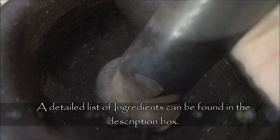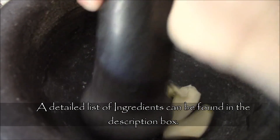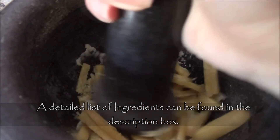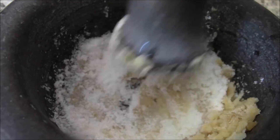First, let's make our ginger sauce. In a mortar, sprinkle in a quarter teaspoon of salt and four small cloves of garlic, and grind away. Now add in one and a half tablespoons of roughly chopped ginger. Sprinkle in your two tablespoons of sugar and give it another good grind.